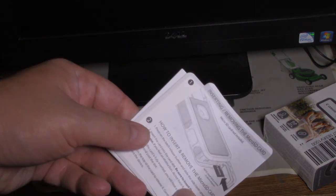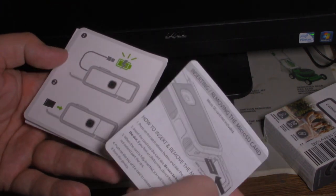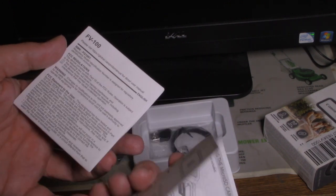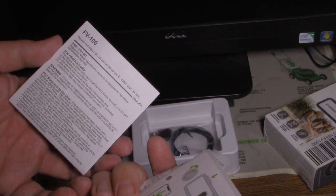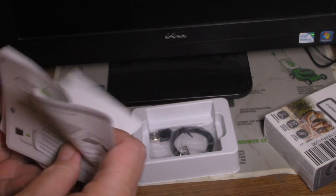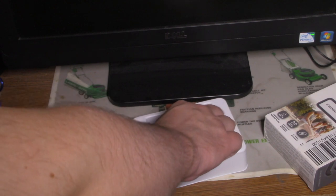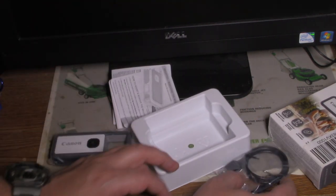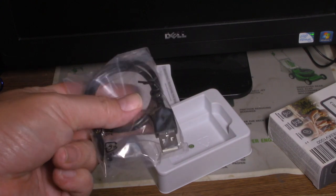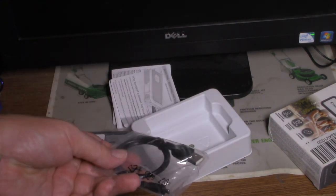There are all the instructions. I'll start to remove the card. And here's the USB cord.